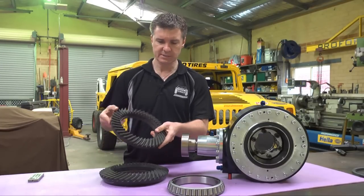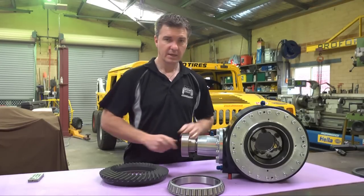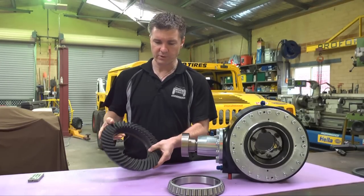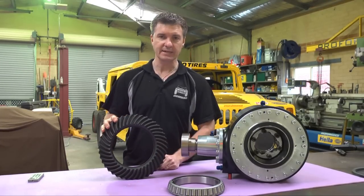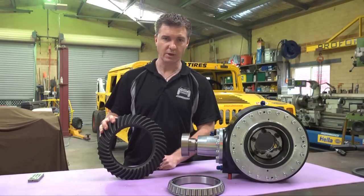The Dana 60 has a 10-inch ring gear, again very strong and very capable. In 2014 we released the Big Brother, the Dana 80 ultra-narrow differential. This is for your ultra-four cars, your rock bouncers and rock racers.